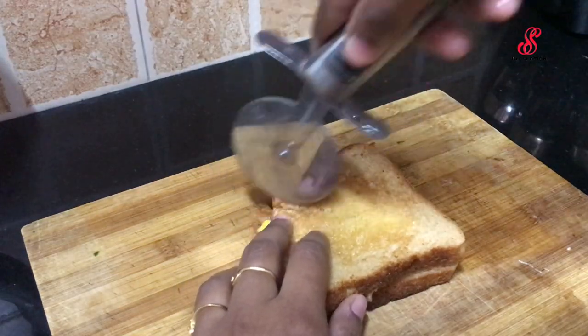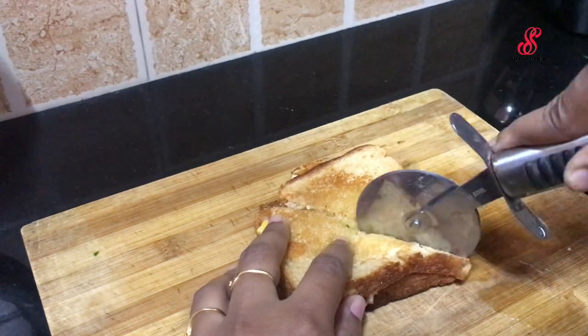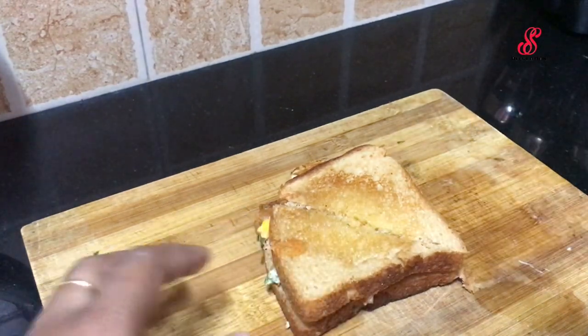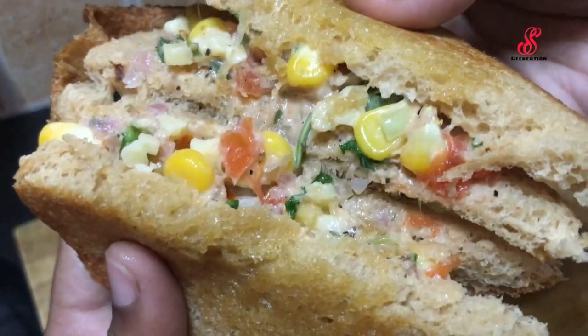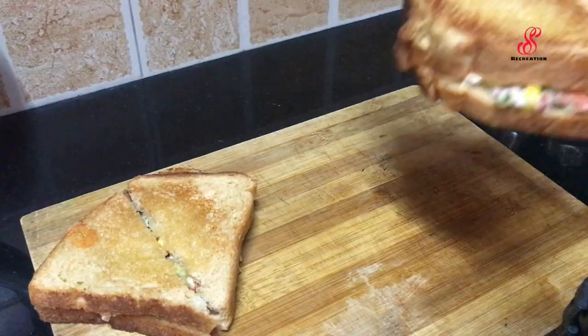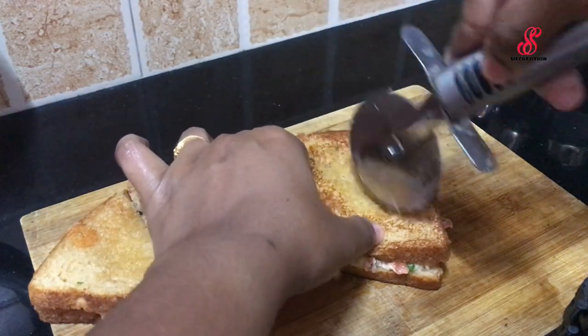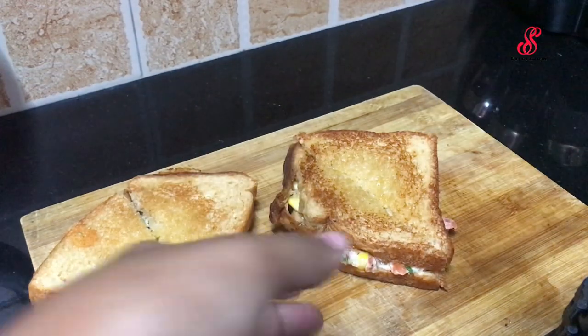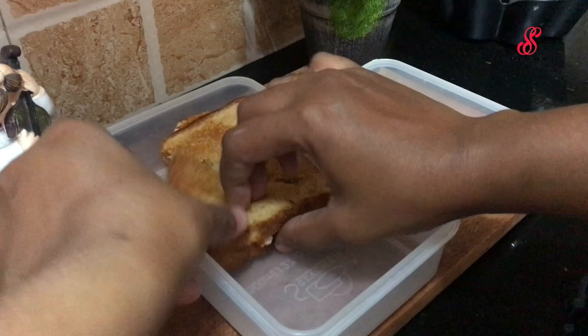We are ready to cut the sandwich. We will cut it in the center.